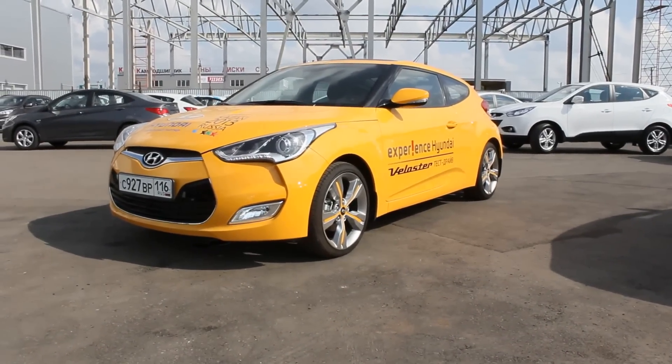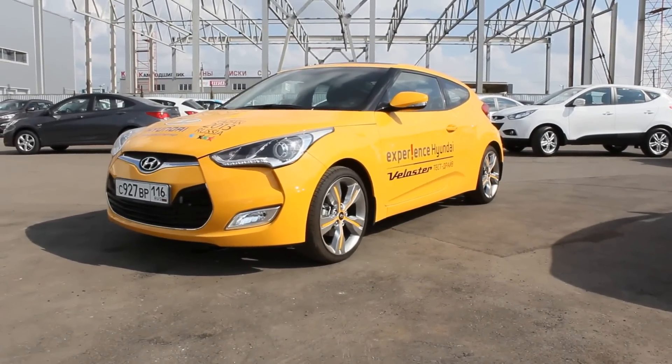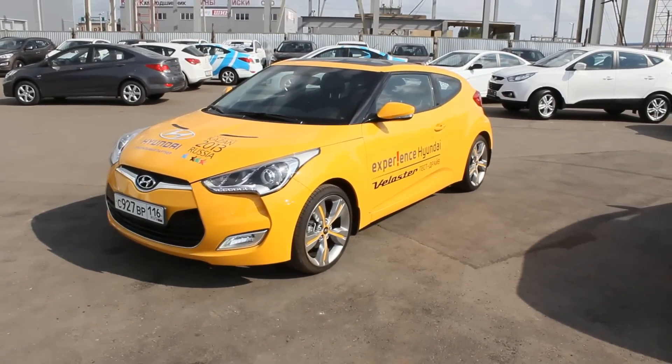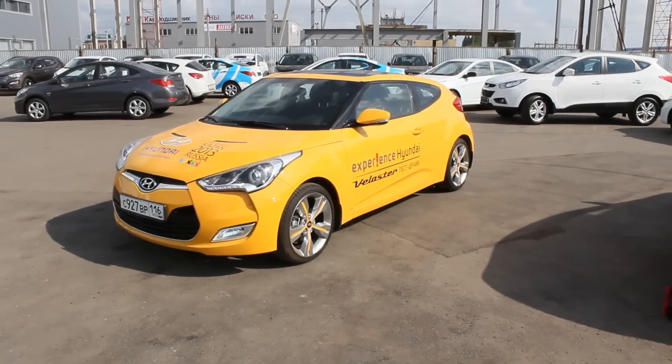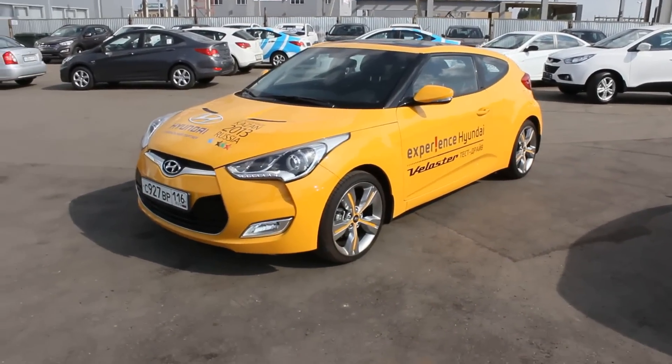Hey guys, today I'm proud to present this 2013 Hyundai Veloster. This is going to be a full in-depth look. We'll start up, show the engine, go through some performance details, and show you a bunch of interesting features inside and out.